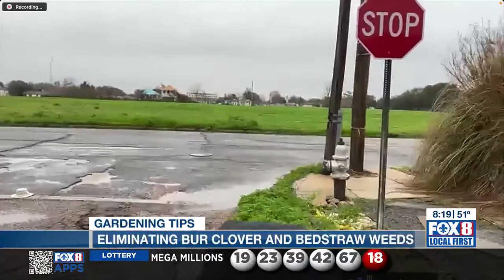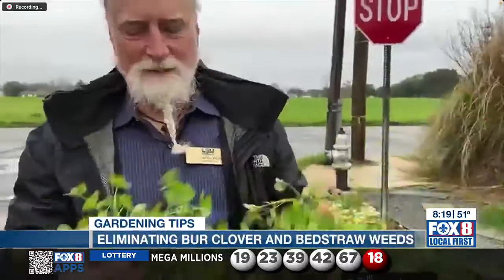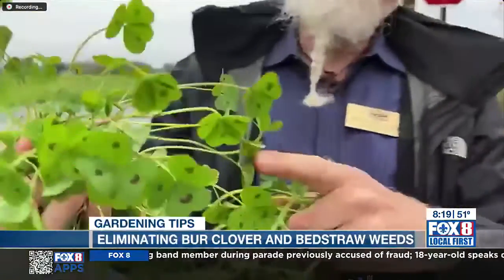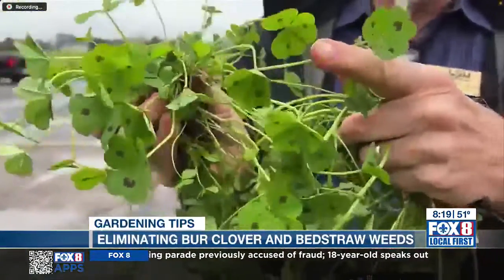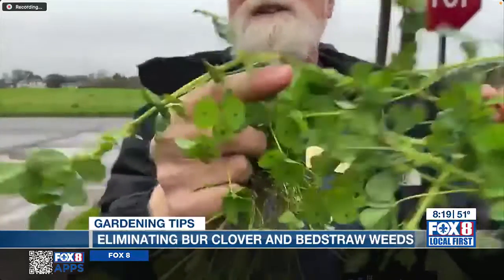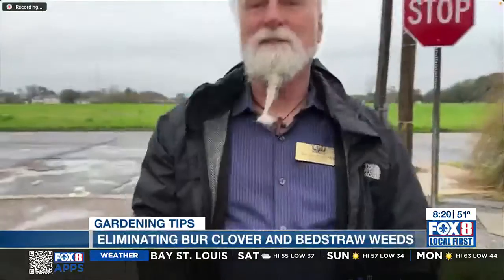We can see the wind's whipping out there — just lost Dr. Joe's patented hat. Is that burr clover there, or is that still bed straw? This is the regular burr clover. This one is the spotted burr clover, and what makes this one really, really bad is the spikes are hard and sharp. So even if we step on them, they're going to hurt. So get rid of these weeds before they make seed. Right now they're flowering — you see this one's covered with yellow flowers. Get them before they make their seed, and then you're good. You want to get them before they start to hurt you.